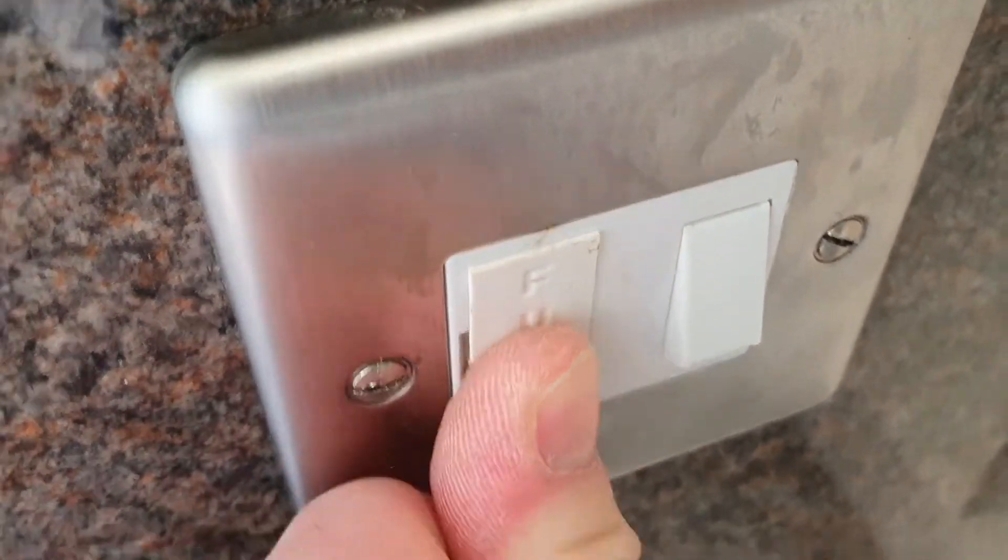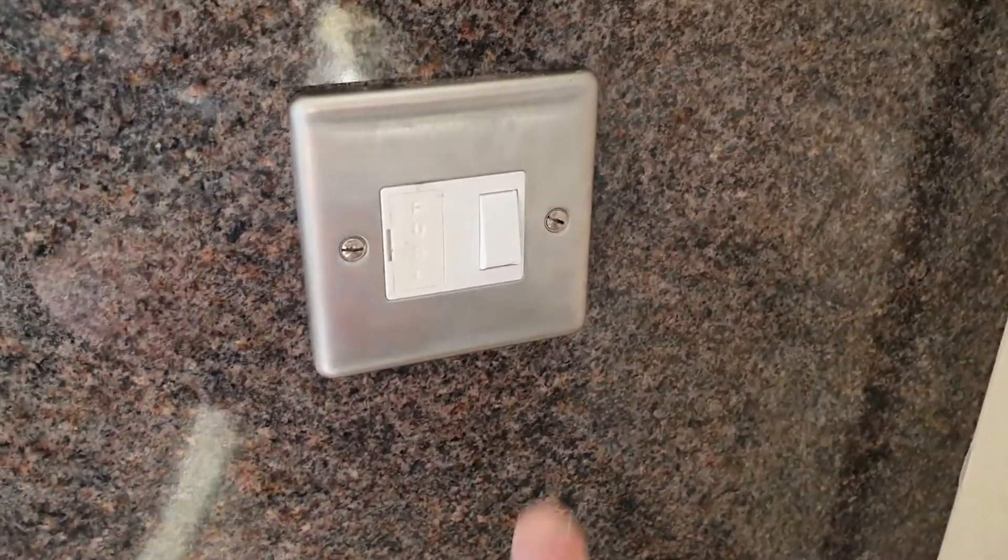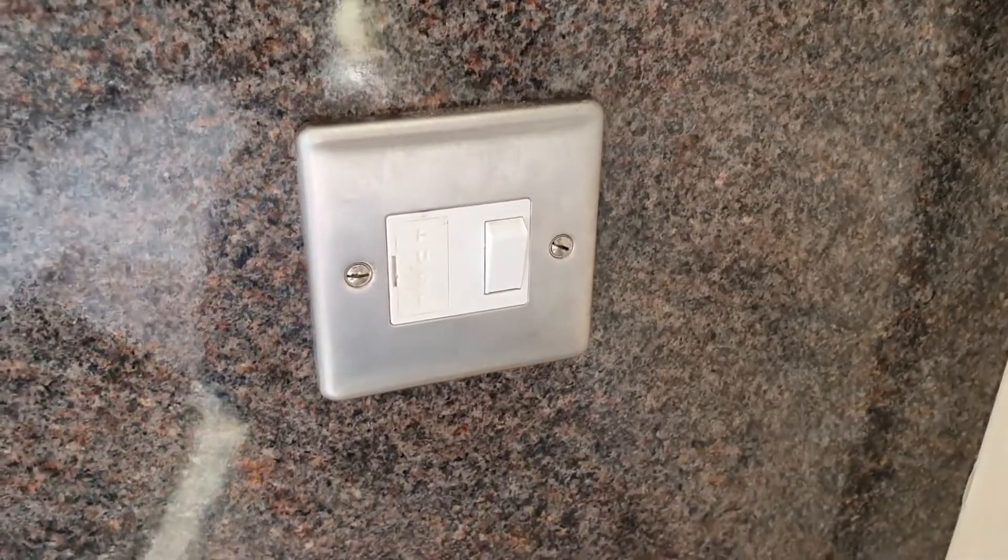Push this back in, make sure it's fully back, and that was it — just turn it on and it works.